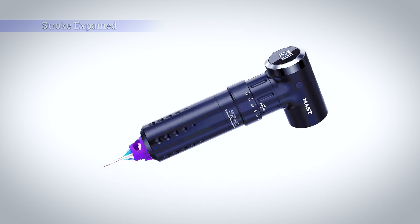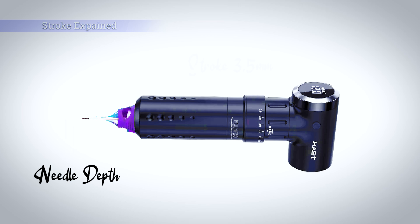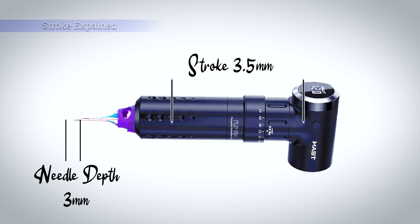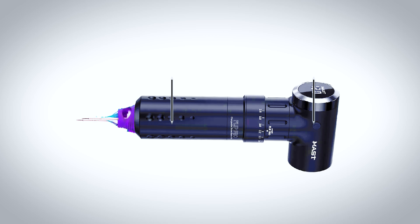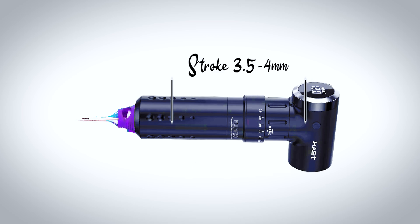The confusion comes when artists think that setting the needle depth using the grip is actually changing the stroke. In this example of a machine with a preset stroke of 3.5mm, you can see that although the needle depth can be changed, the stroke will always stay the same. Most machines come with a preset stroke which can't be adjusted. For a machine to cover all bases with regards to lining, packing and shading, they usually come with an average size stroke of around 3.5mm. A dedicated liner would excel with a stroke of around 4–5mm, a dedicated colour packer would most likely opt for a stroke of around 3.5–4mm, and a dedicated shader would benefit from a stroke of around 2.5mm.